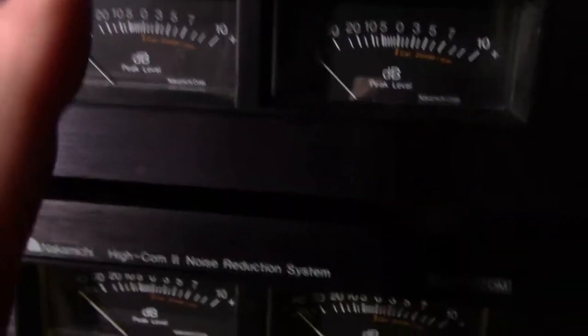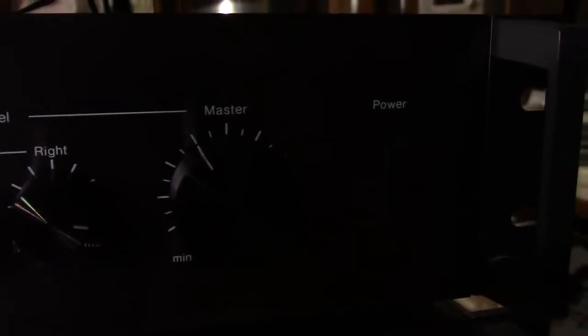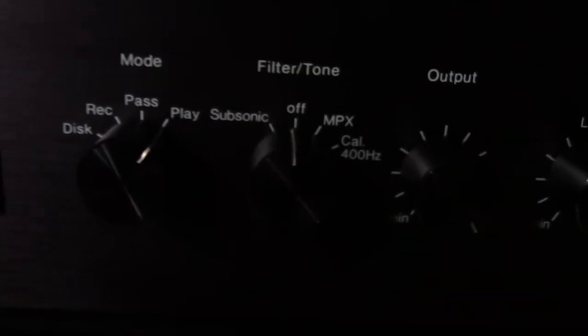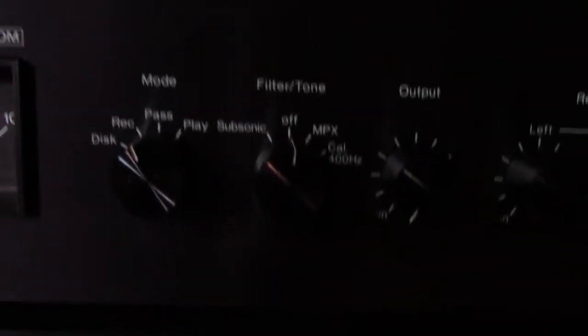Now we're going to turn off the cal tone because it's annoying. This unit here is the record unit — it has the volume for recording and it has the master volume there. This one here is the playback unit, and it doesn't care about the volume for recording because it's not even set. How you dedicate them — there's a position where it says 'record' on that one, and then this one says 'play.' So you have one for record and one for play.